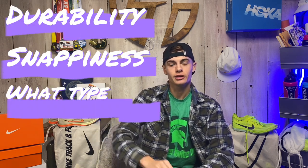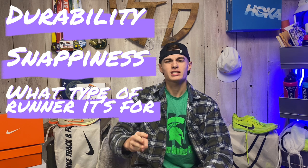We're gonna try to hit three to four segments today: durability, snappiness, what type of runner it's for, and why people love these shoes — what makes them unique.